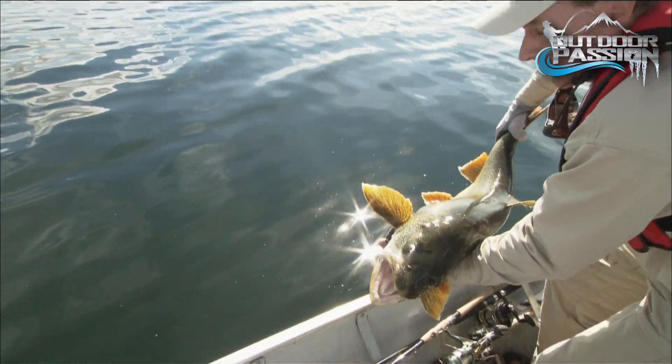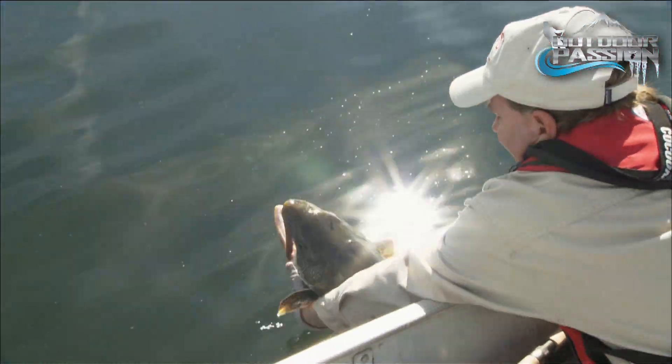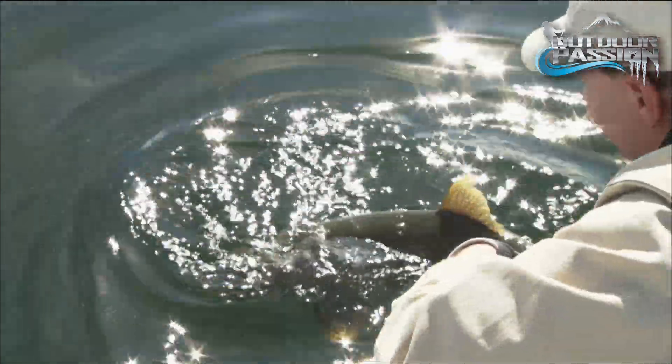Releasing fish is so important to keeping our resource healthy. Anglers must learn to do it properly to ensure the fish's survival.